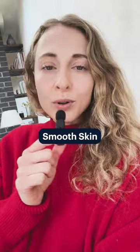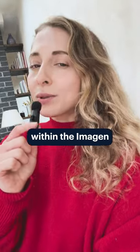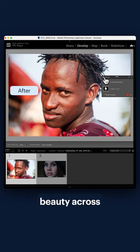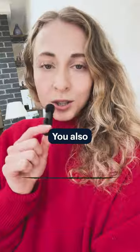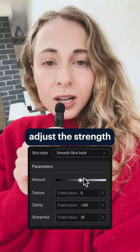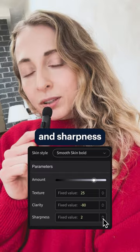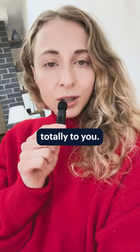That's where Imagine Smooth Skin comes in. It's integrated within the Imagine editing workflow and with just one click, you get a pop of natural beauty across all your subjects. You also stay in control — you can adjust the strength of the mask, the clarity, texture, and sharpness of it, so it's tailored totally to you. Try it.